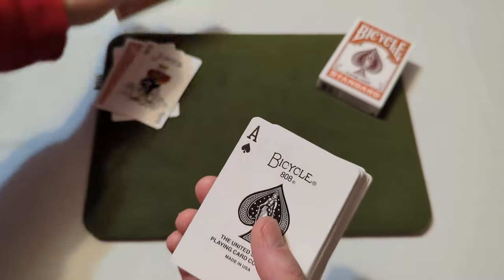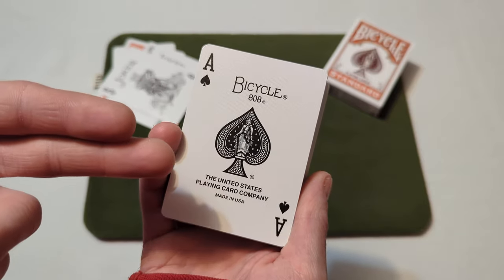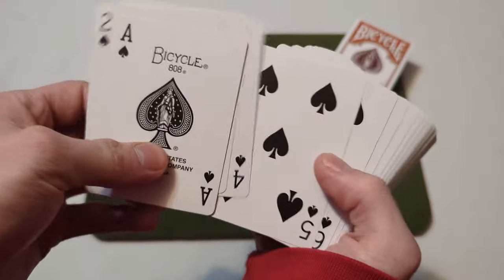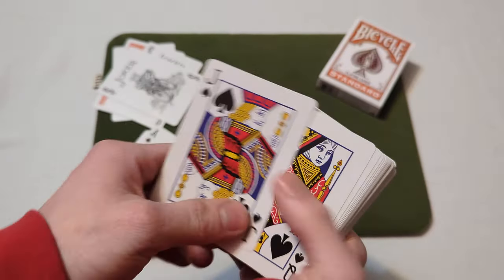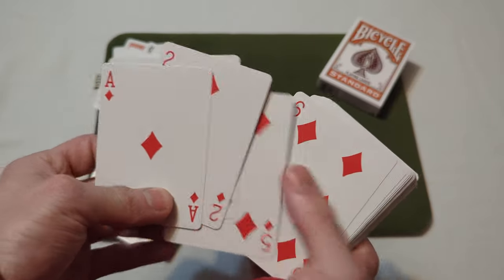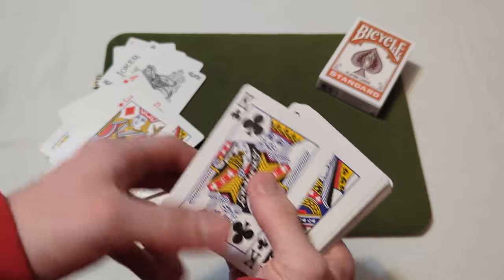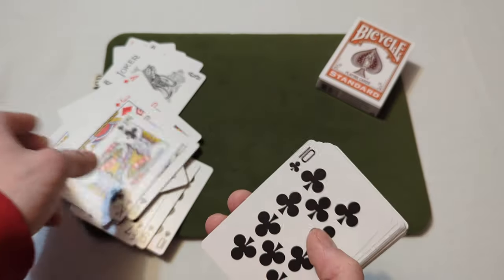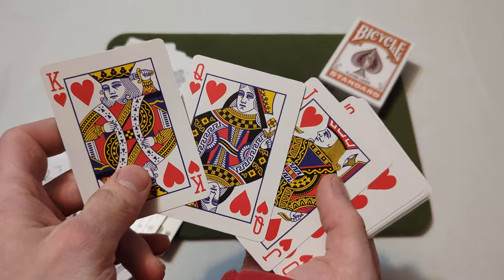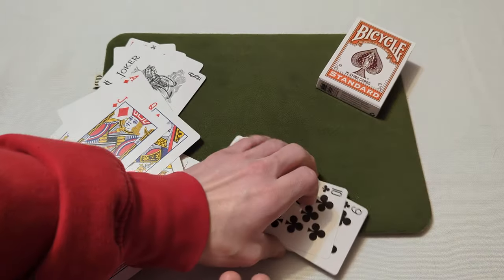Here's the ace of spades — the standard bicycle ace of spades, bicycle 808, United States Playing Card Company, made in the USA. Then you get through the spades — standard all the way through — and the quick cards, which are standard bicycle quick cards. The diamonds are standard all the way through with standard diamond court cards, then the clubs — standard court cards and standard clubs all the way through. Finally the hearts — standard court cards and standard bicycle hearts all the way through.